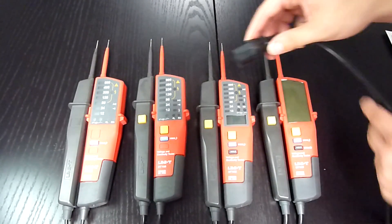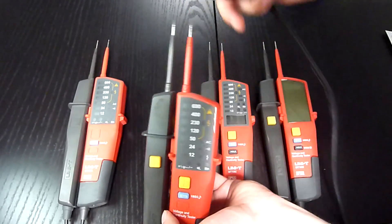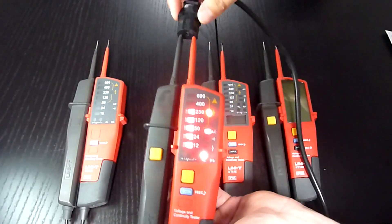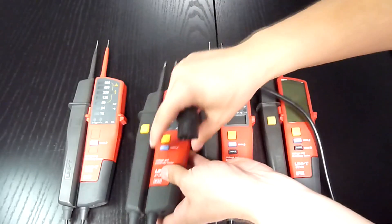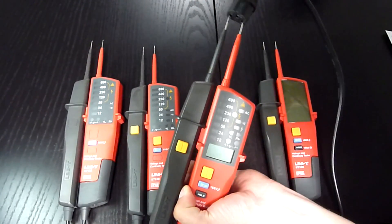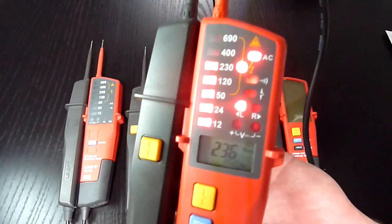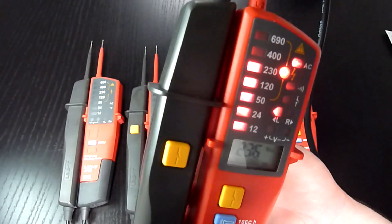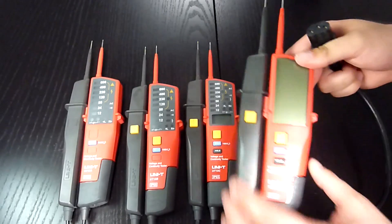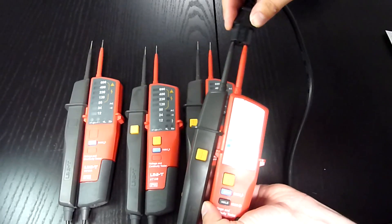Let's see how they work on 230 volts AC. First, we take the UT18B and we have LED and sound indication. Now we take the UT18C, where we have not only LEDs but also an LCD display. And last, we take the UT18D with its huge LCD.